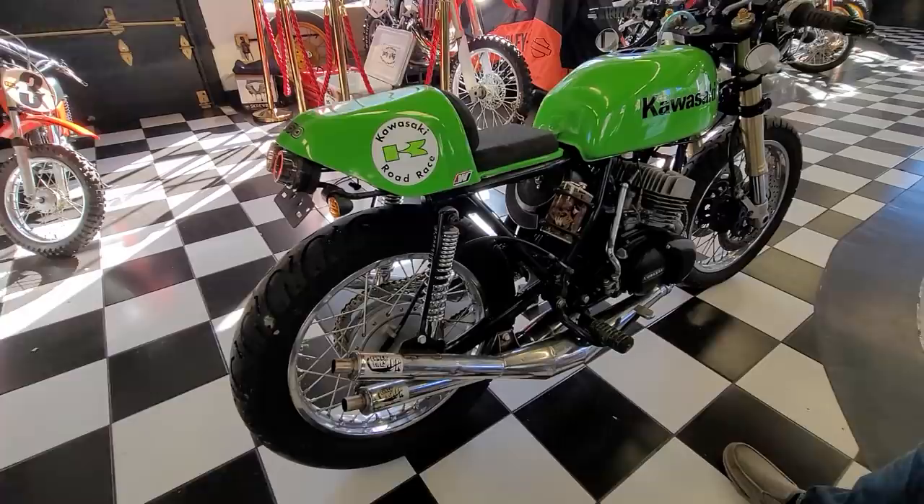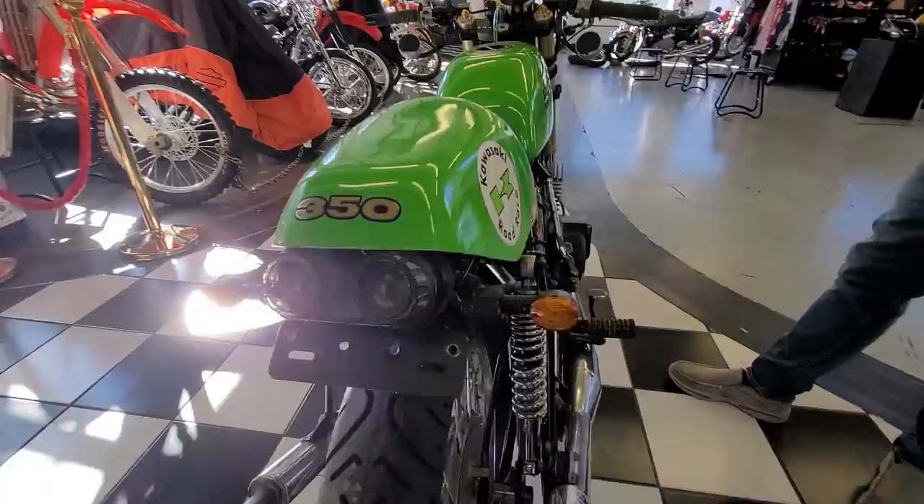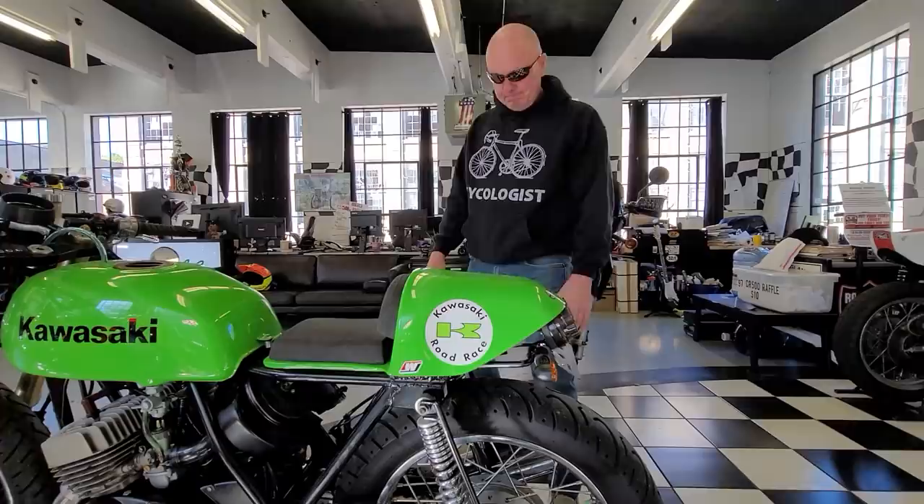There's some extensive mods to the foot pegs and shifter, and the rear frame has also been modded a little bit. The stock frame would have came back way back here because it had a giant seat on it, so we kind of stubbed it up a little bit.